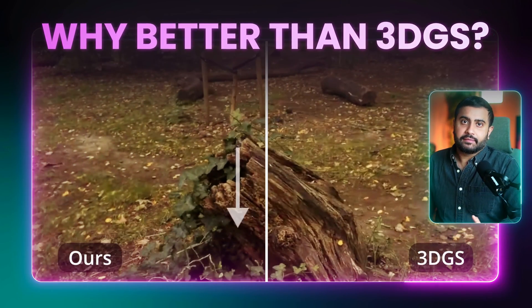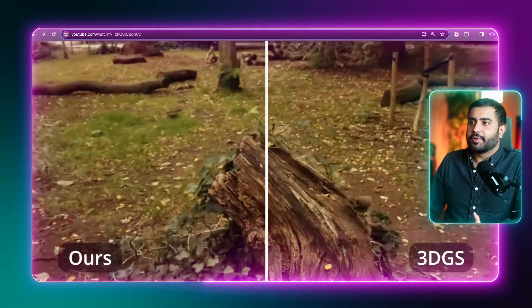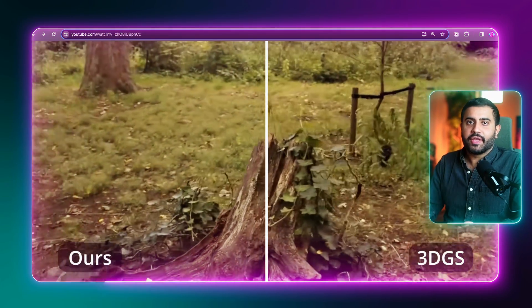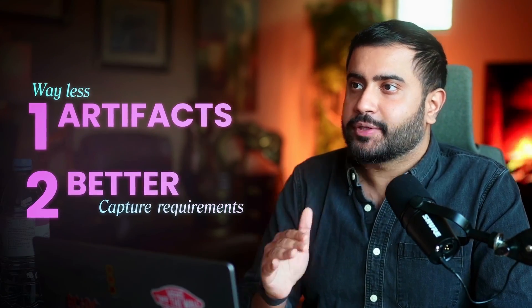So what are the benefits compared to 3DGS? First off, way fewer artifacts — not just compared to ZipNeRF, but better than Gaussian splatting too. Way fewer artifacts and far more forgiving capture requirements.